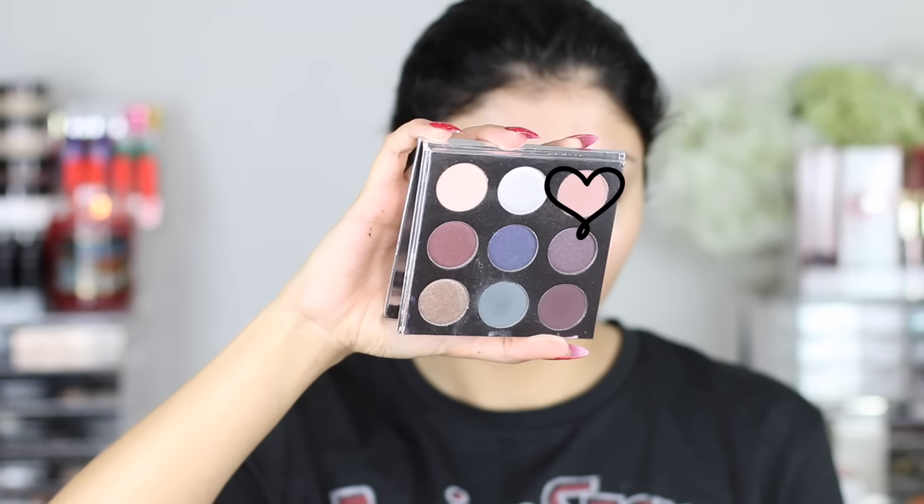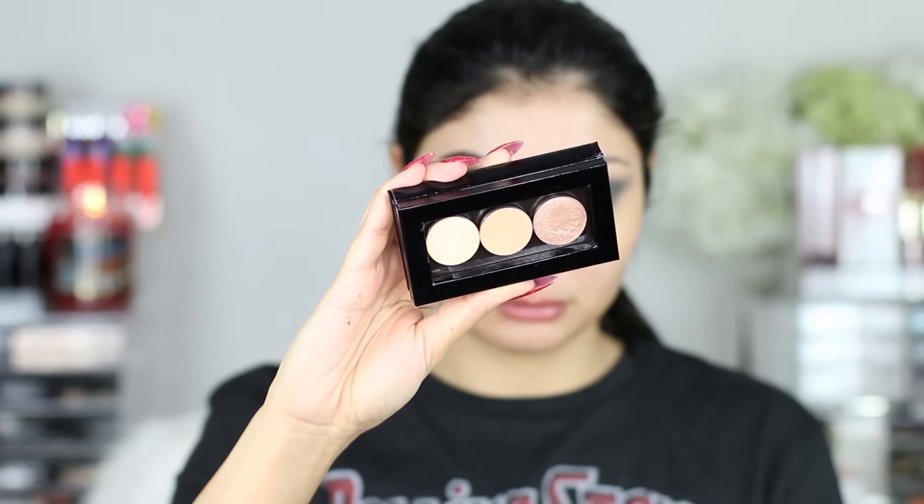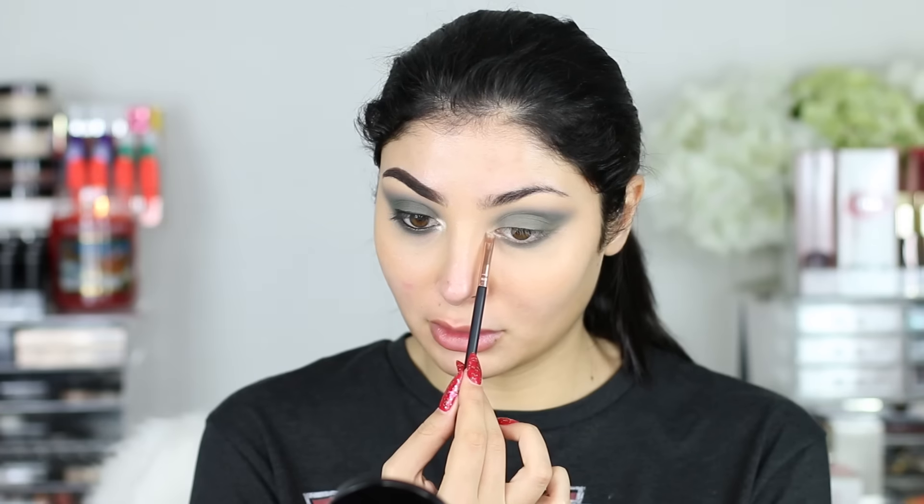Alright, so I'm going back in with Chestnut — you can use any crease transition shade for this, you don't need this palette whatsoever for this look — and I'm just going over the edges so everything is nice and neat. And then we're taking Nylon, which is the first shade from MAC, and putting that on the inner corner to brighten things up.